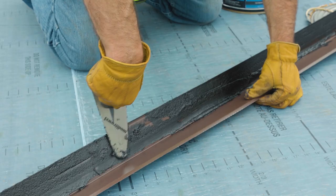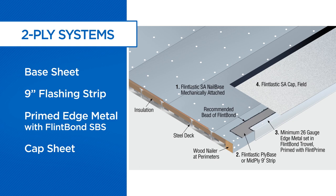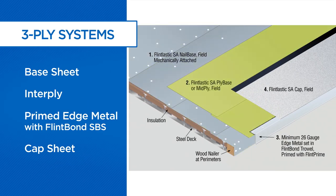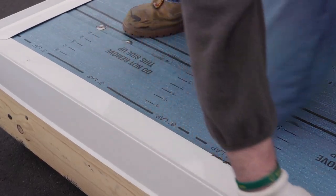The Flintlastic SA edge metal detail is slightly different depending on whether the system includes two or three plies. For two-ply systems, the detail includes the base sheet, a nine-inch flashing strip of either ply base or mid ply, primed edge metal set in Flint Bond SBS modified adhesive, and cap sheet. For three-ply systems, the detail includes the base sheet, interply, primed edge metal set in Flint Bond SBS modified adhesive, and cap sheet. For the purpose of this video, we'll show a two-ply edge metal detail.